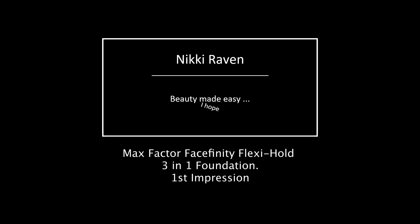Hello my beauties and welcome to my channel! My name is Nikki, I'm 43 from the Netherlands — hence the accent — and today I'm trying out the Max Factor Face Finity All Day Flawless Flexi Hold three-in-one primer, concealer, and foundation.